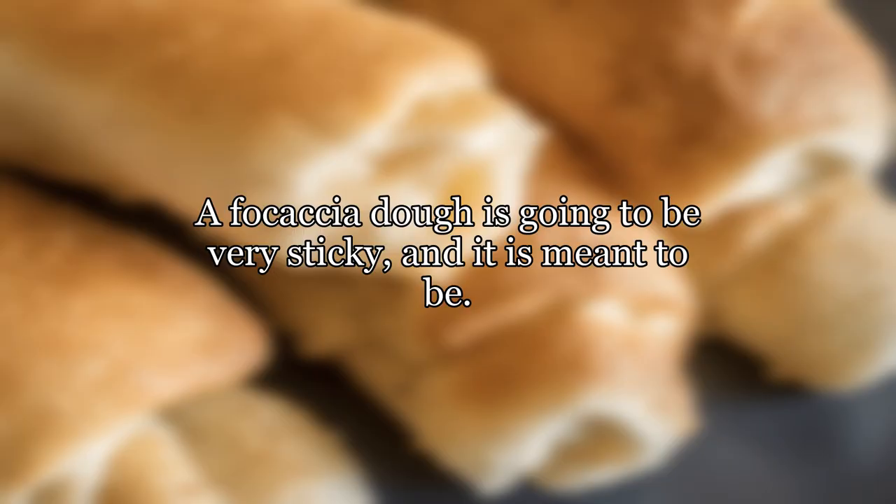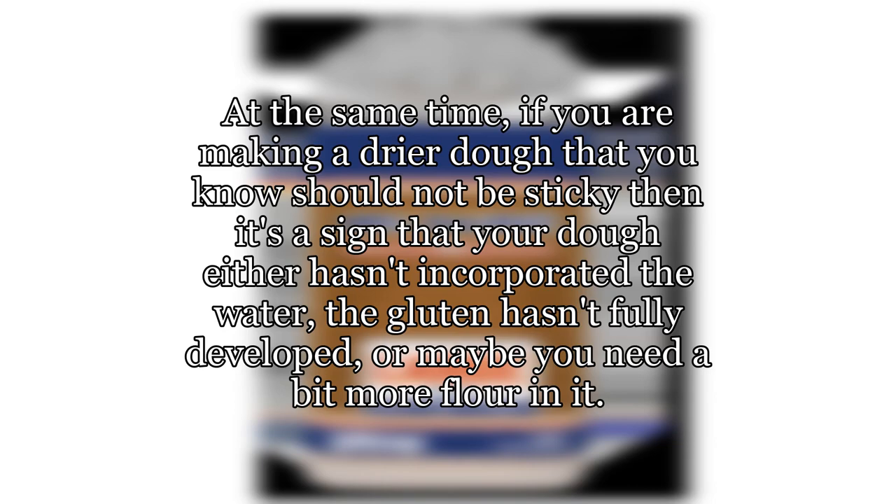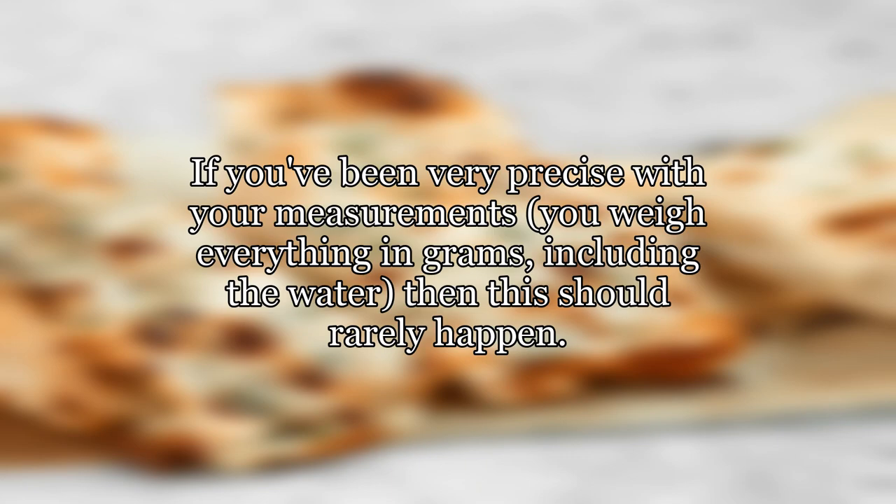Having dough stick to your hands is not a sign of failure. Stickiness is related to the hydration in your dough, no more and no less. A focaccia dough is going to be very sticky, and it is meant to be. Unless you knead with oil — a valid technique for sticky doughs — you will be cleaning dough off your hands, and a lot of it. At the same time, if you are making a drier dough that you know should not be sticky, then it's a sign that your dough either hasn't incorporated the water, the gluten hasn't fully developed, or maybe you need a bit more flour. If you've been kneading 10 minutes and it's still sticky, then a dusting or two might be required.